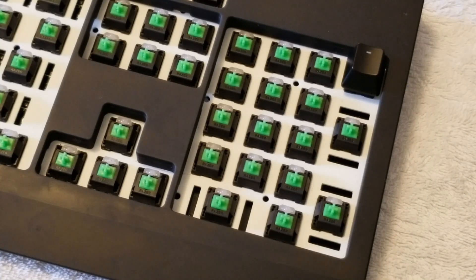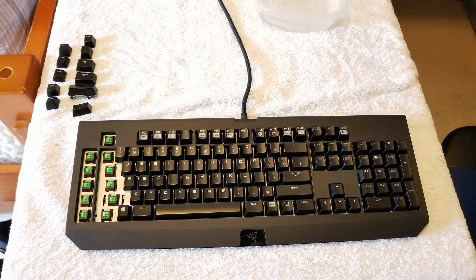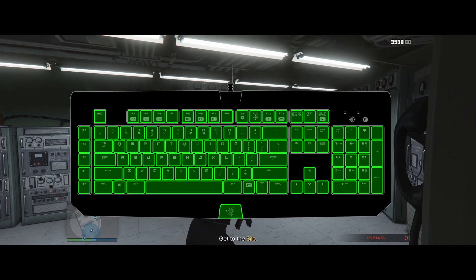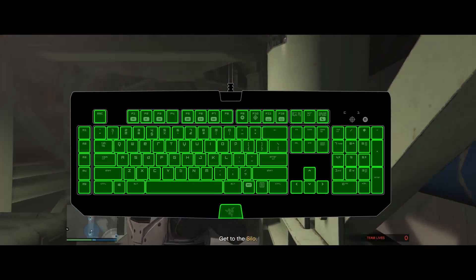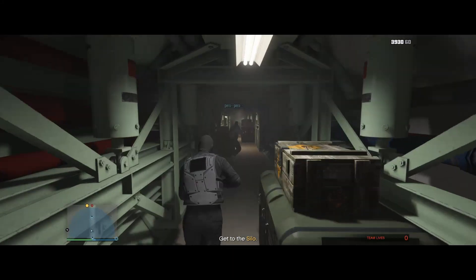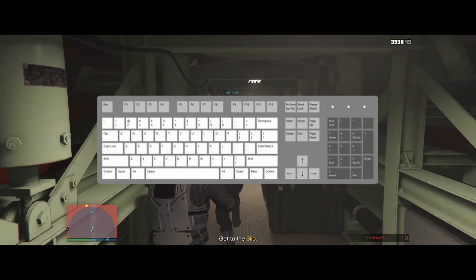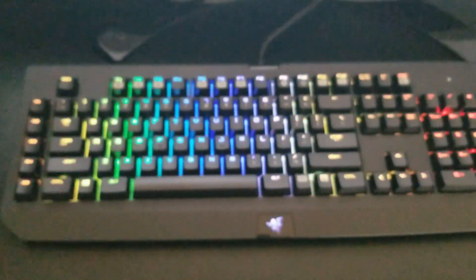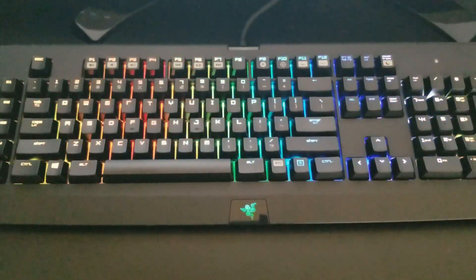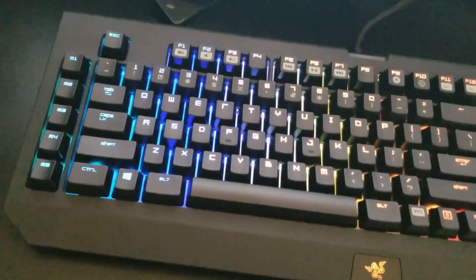After cleaning all the keys, you just want to put them back in order, of course. I'll put a picture on screen so you can see the layout of my keyboard, and I'll also put a picture of a very common keyboard layout for anyone else watching. After that, you're done — now just enjoy your wonderful, cleaner keyboard. You deserve it.